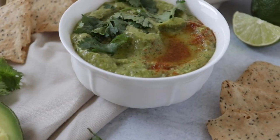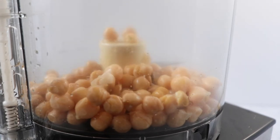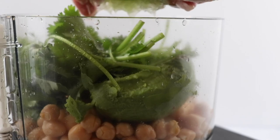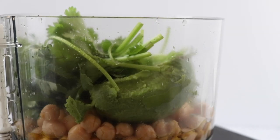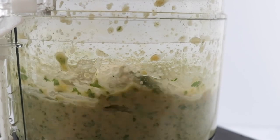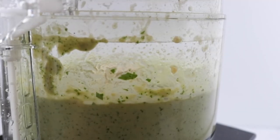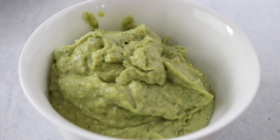Next is the avocado cilantro lime hummus — this one reminds me of taco Tuesday or fiesta night. Start with one cup of chickpeas in the food processor, then add half an avocado — use the full avocado if you want it more avocado-forward. Add a bunch of cilantro, lime juice, lemon juice, one-third cup of olive oil, some chickpea liquid, salt, pepper, cumin, and coriander, then blend it all up. Use a spatula to scrape the edges as needed. Pour into a bowl and top with cilantro, olive oil, salt, and a squeeze of lime juice.